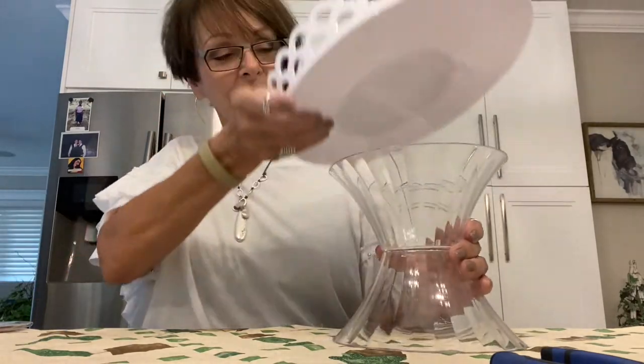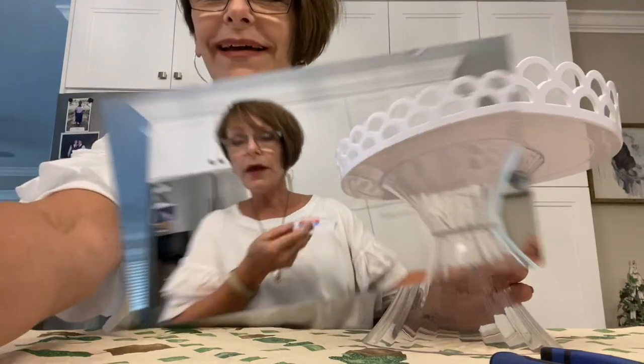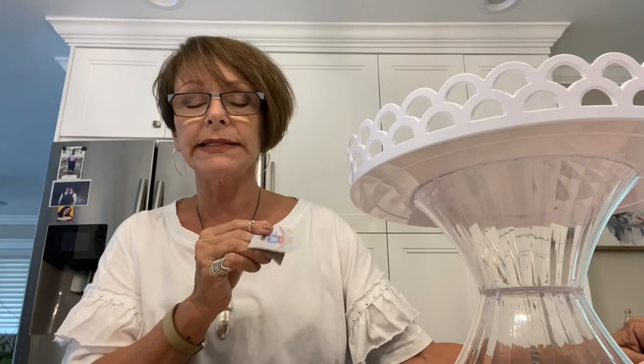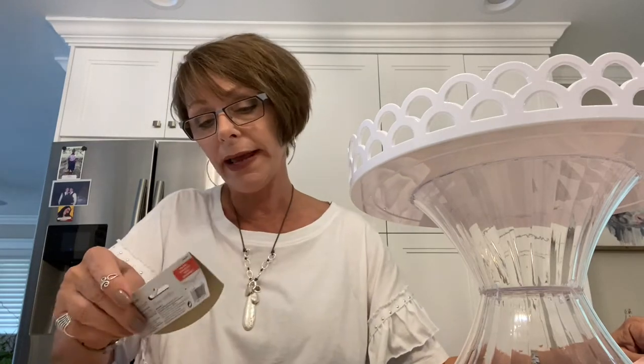I'm going to glue this together and then I'll be back. The E6000 really has to dry on that — I'm going to use hot glue and E6000. The hot glue is holding it very well for now.